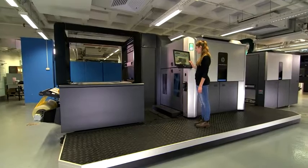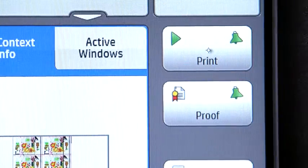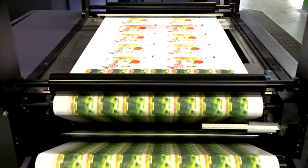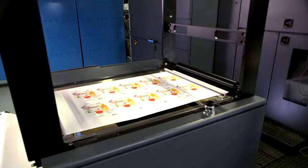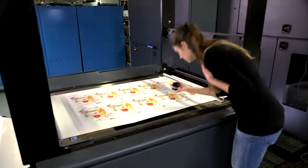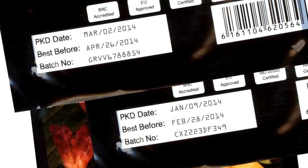Indigo's digital printing technology eliminates the need for plates and setup time, allowing maximum flexibility in production and reducing waste. Produce multiple jobs in a single shift, or proof on demand. Every package can be different with variable numbering, images, or multiple versions.